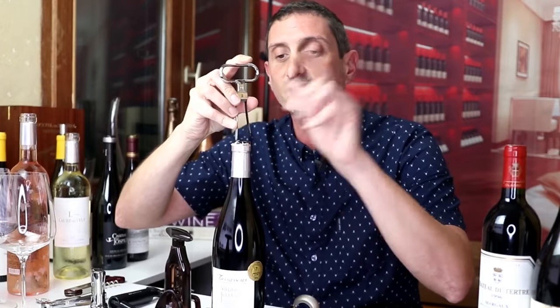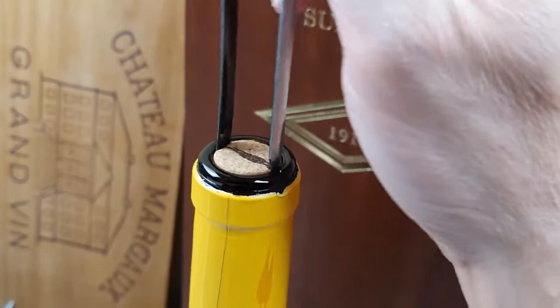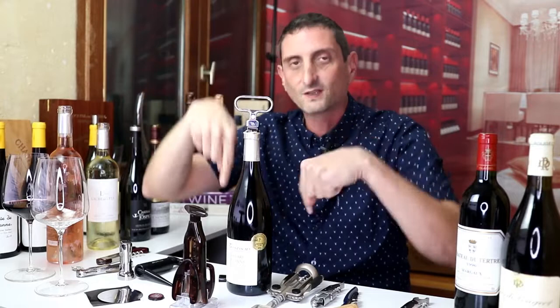Insert the first prong and then the second one — it comes in very, very easy. The secret when you use one of these is that you want to wiggle your Ah-So opener from one side to the other, just like this. One prong in, one side at a time, slowly, slowly — make sure that your cork is not going inside the bottle, otherwise there is a risk that it goes right in and splashes everywhere. But if you do it gently, it's very safe and easy, and not much effort is needed.